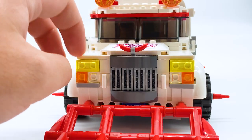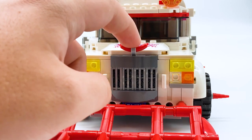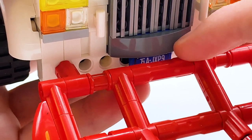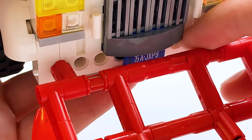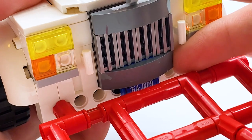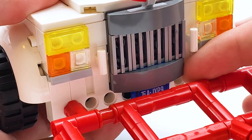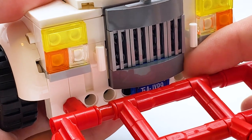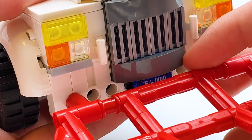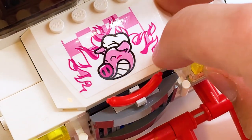Moving back to the front of the truck, you can see there's two headlights on the sides. There's a hot dog hood ornament right here, which is really funny but I love that. Behind the pitchfork, there's a little stickered license plate piece. The license plate is written using a combination of the Chinese and Latin alphabets, which is cool to see — a lot of the Monkey Kid sets mostly just use Chinese. Moving next to the actual hood of the car, you can see this little stickered piece with Pigsy's face on it.